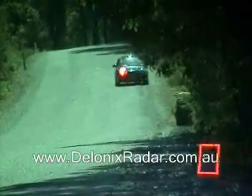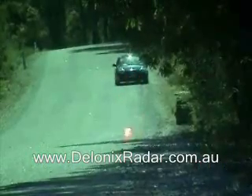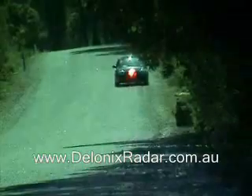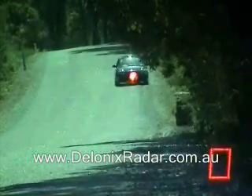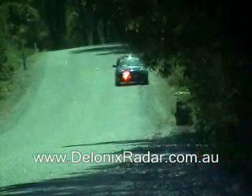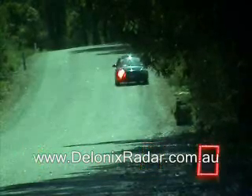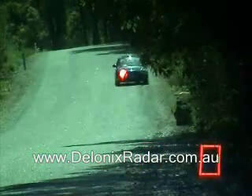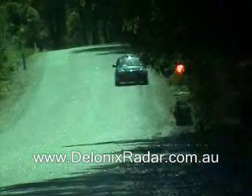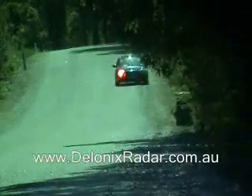Laser alert. Still cycling, and ready now. Still cycling. And finished now.